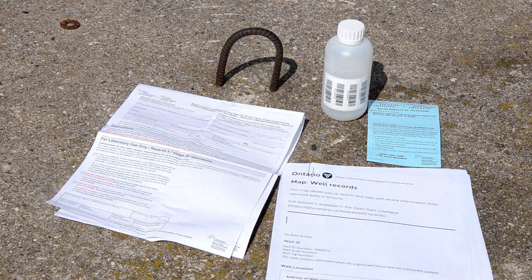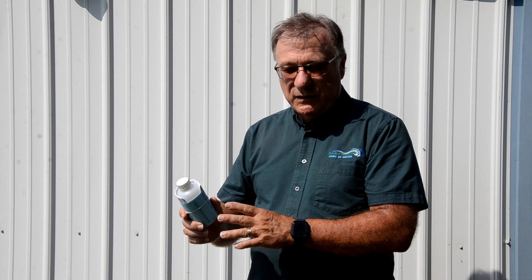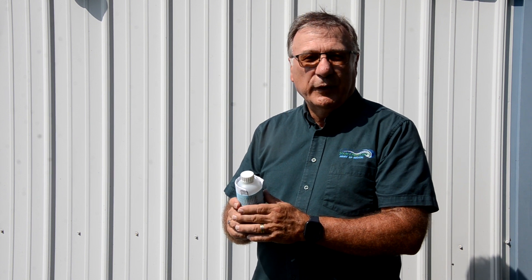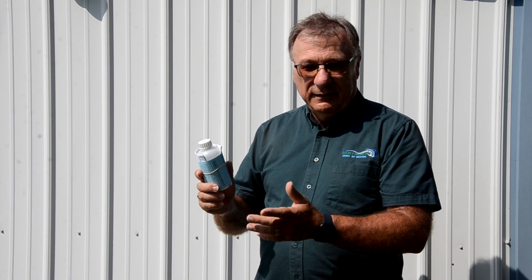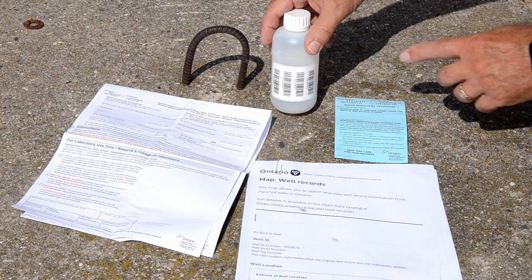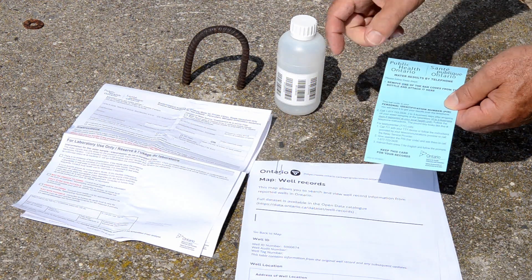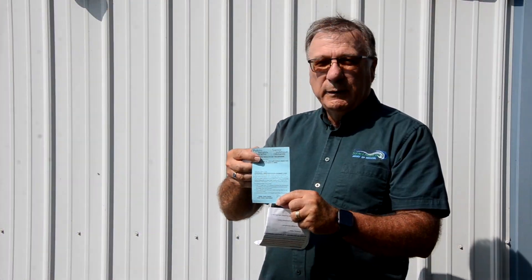Taking good samples is very important. When you take them, refrigerate them, keep them cool, and take them as soon as you can to the drop-off point — preferably the same day. They come with stickers on the bottle which you peel off and put on this blue card, and you save it. In two to three business days, you can call the number and they will give you the results over the phone.